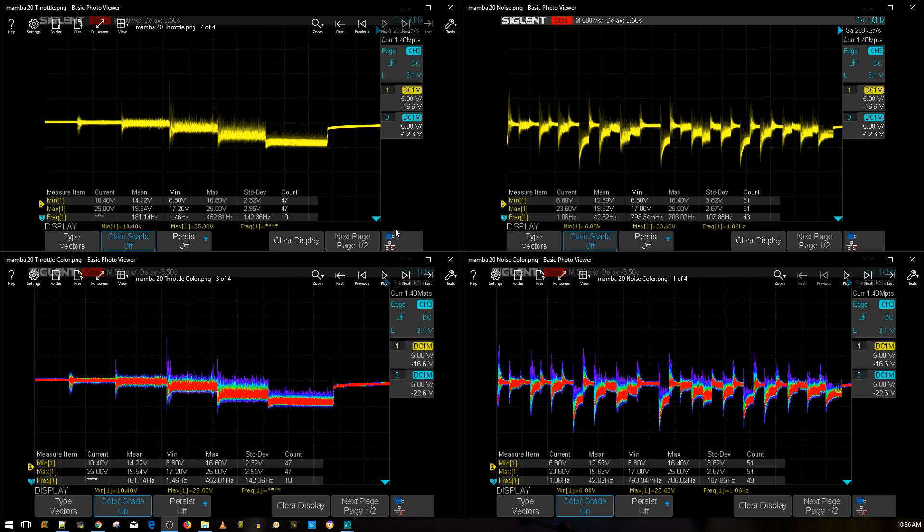I used a Brother Hobby R6 or R7 2450KV — it's a 2306 motor, so it's pretty massive. Now I do have some 20x20 ESCs to compare. Don't forget, this is a 20x20 stack. What I have here to compare is the Ori32 from AirBot.